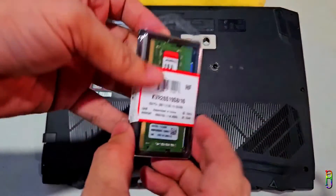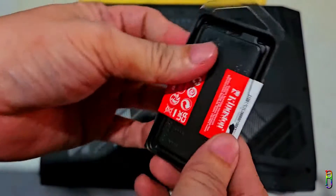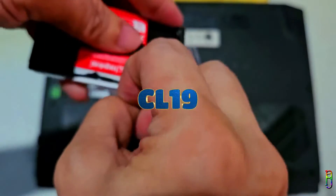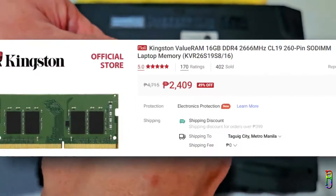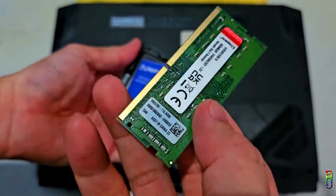Today we are upgrading the RAM of my Nitro 5 AN515-43, the 2019 model. I bought this Kingston 16GB DDR4 2666MHz CL19 260-pin SO-DIMM laptop memory for 2,400 Philippine pesos from Kingston's flagship store on Shopee. You can see the product link in the video description below.